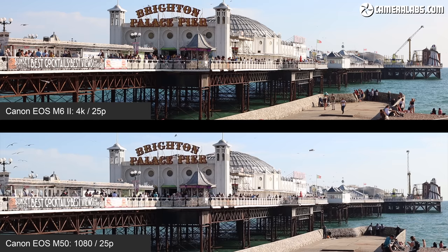And finally, a real-life comparison with a shot of Brighton Pier taken with both the M6 II and M50 using the 32mm lens. A crop from the middle shows the M50 on the left and M6 II on the right — a closer look reveals the M6 II resolving finer details, but again only when fitted with a decent lens, and again by perhaps not quite as much as you hoped.